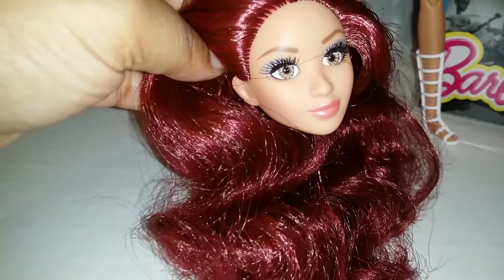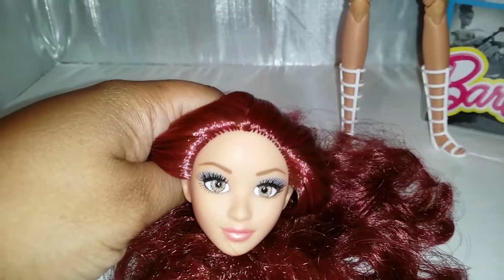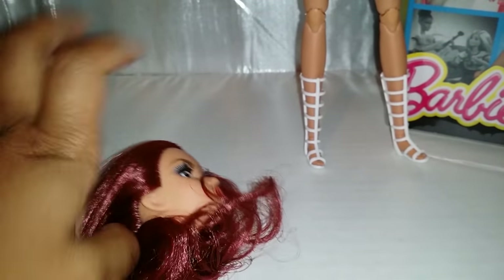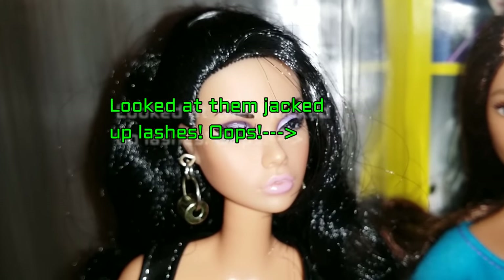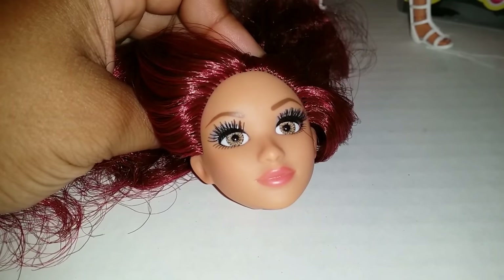I learned when I was doing Poppy that dolls with rooted eyelashes — you have to be careful with heat because it can ruin the eyelashes, which I did to Poppy accidentally. It's not hugely noticeable unless you look up close, but I don't want to repeat that mistake. So instead of submerging her entire head in heat, I'm only going to heat the bottom portion of her face where the neck peg needs to go.